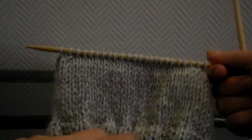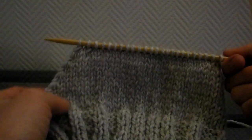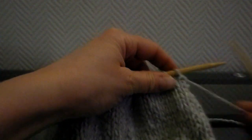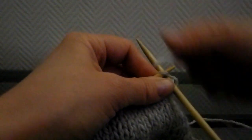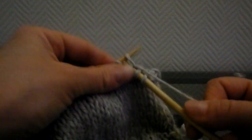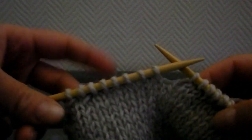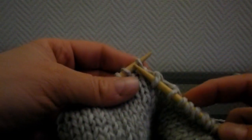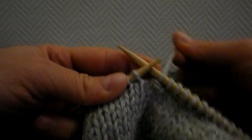Maintenant, nous allons tricoter la forme du talon. Vous allez voir que c'est la même technique que quand on tricote en rond. Nous allons faire des surjets pour faire la forme du talon. Vous allez tricoter jusqu'à ce qu'il reste 8 mailles et vous allez faire un surjet : quand vous arrivez à 8 mailles sur cette aiguille, la maille suivante, vous la faites glisser. La maille suivante, vous la tricotez. Et la maille glissée, vous la faites passer par-dessus la maille tricotée — voilà ce qu'on appelle un surjet.